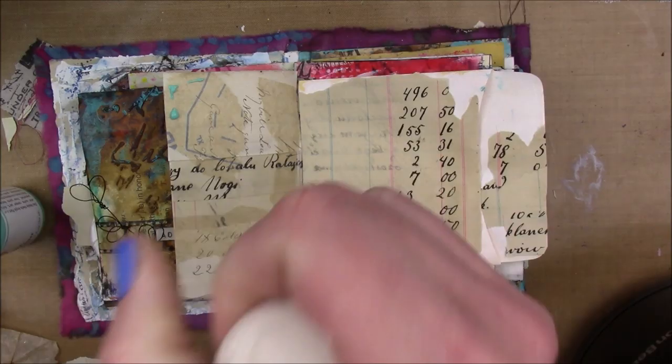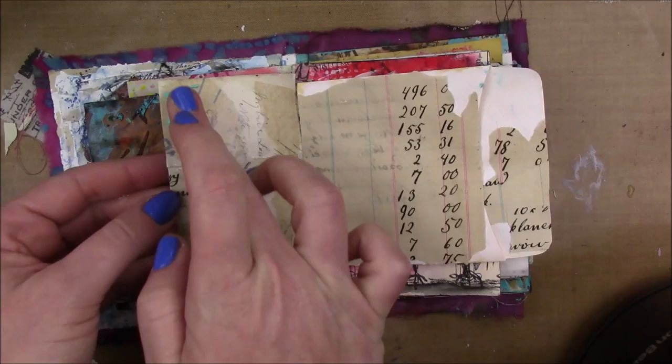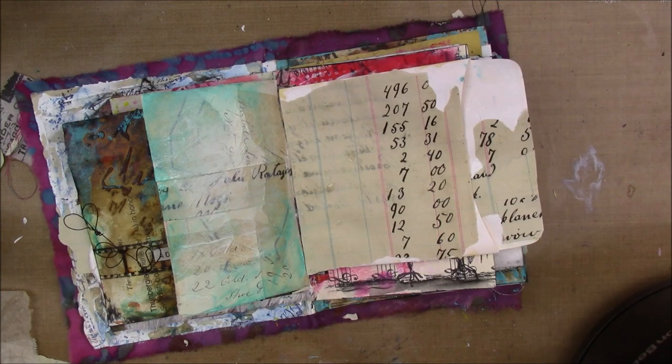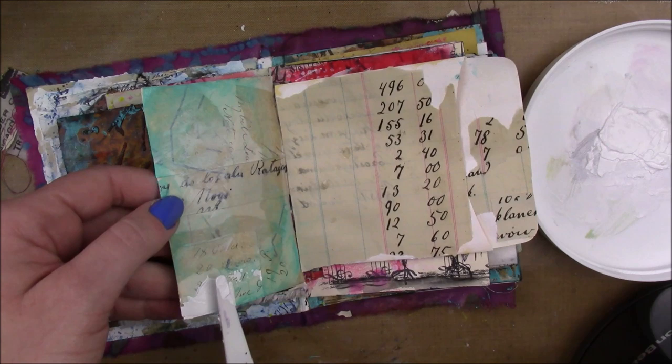Once that's dry, I'm gonna go back to the left side and add a little bit of turquoise Dina Wakley Media and also a little bit of buff. I'm gonna add a little bit of water and dab some up with my paper towel because I really want a light, sheer, transparent layer of paint so I can still see those vintage papers underneath.